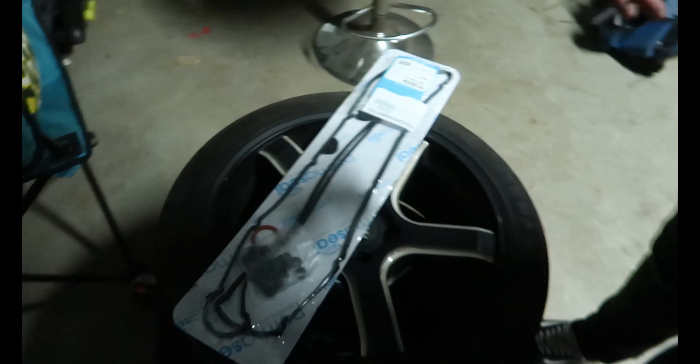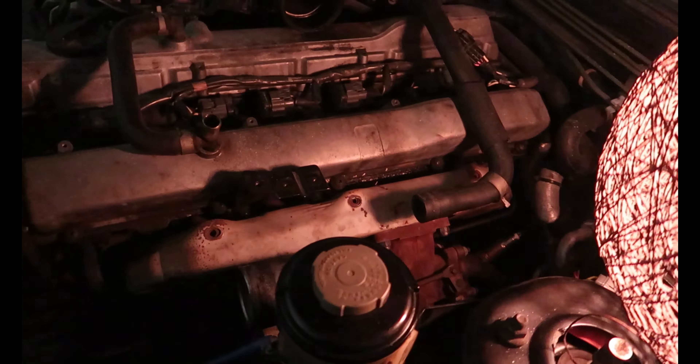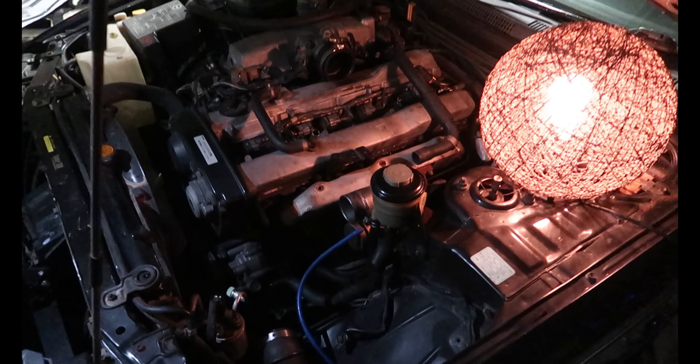Worth mentioning that the exhaust manifold gasket has blown because of the leaking tappet cover gaskets - the oil leaks down onto the exhaust manifold gasket and makes it brittle. The oil has been leaking severely all over the gasket, and when you're thrashing it and it gets hot, it's just going to destroy the gasket. We've also just put a front-mount intercooler on it - check the previous video for that. Anyway, let's go ahead and rip this off. By the way, this is Aiden.